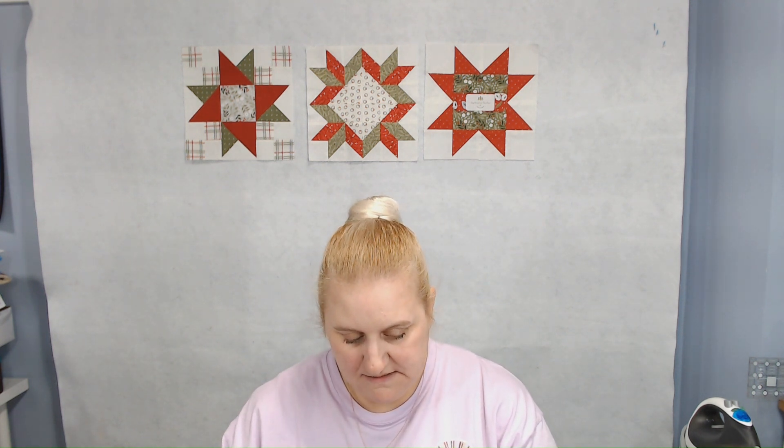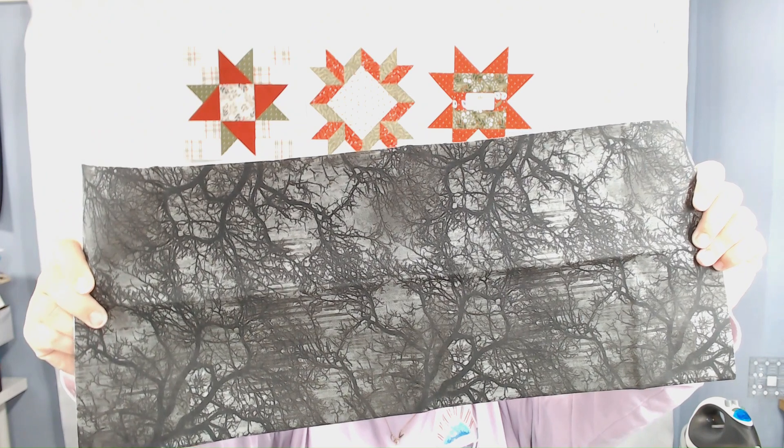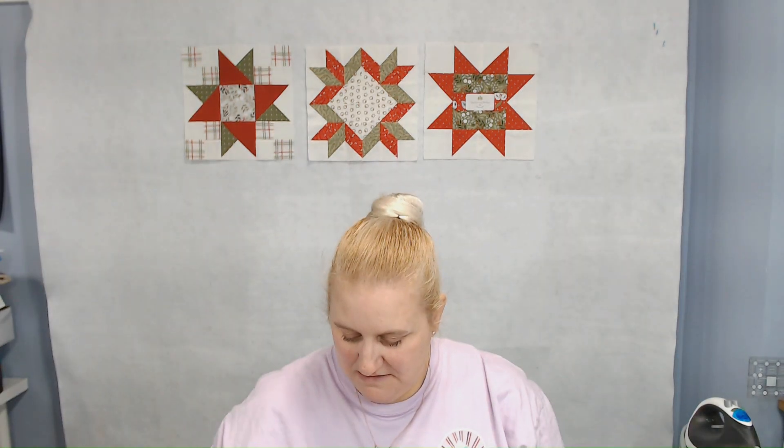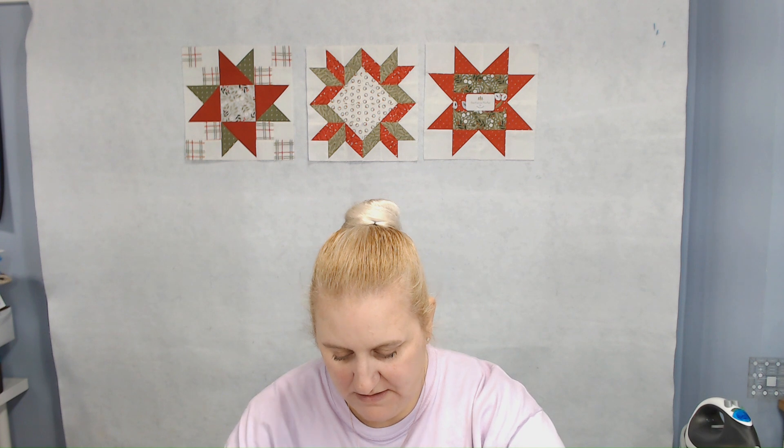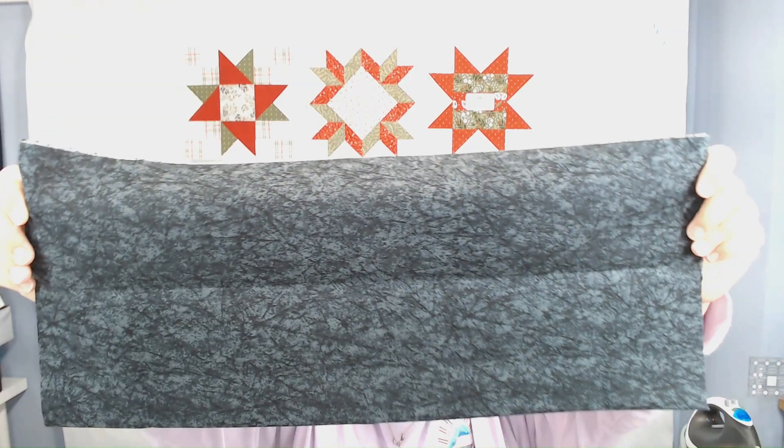Let's take a look at the fabric. It's definitely all black or very black. This one is like a creepy or spooky forest in the fall — kind of a really neat blender. I like this one too; it's definitely very Halloween themed. This one's just a black blender, which is nice. I don't have a lot of black in my stash — I tend to not think about grabbing for black, although I love it. I've done a few boutique quilts that were brightly colored and used black as a background.